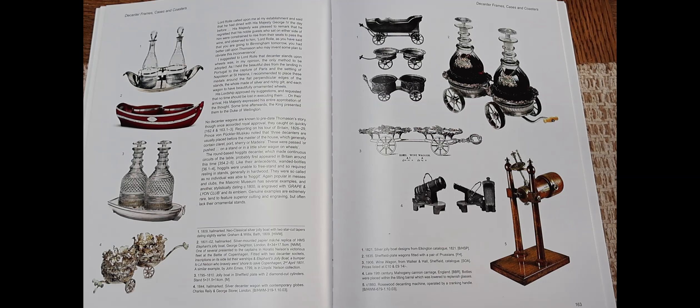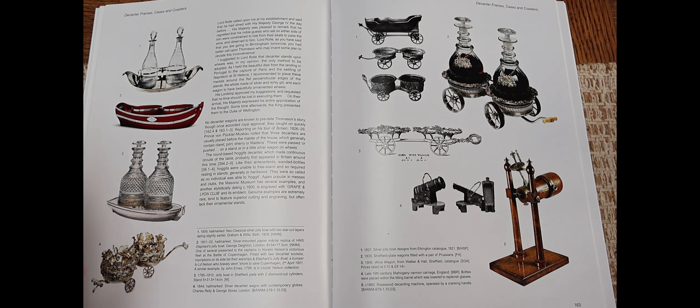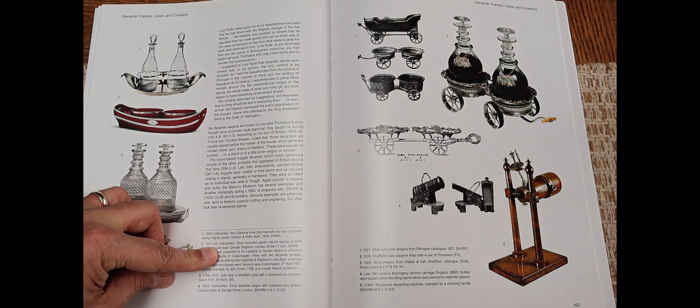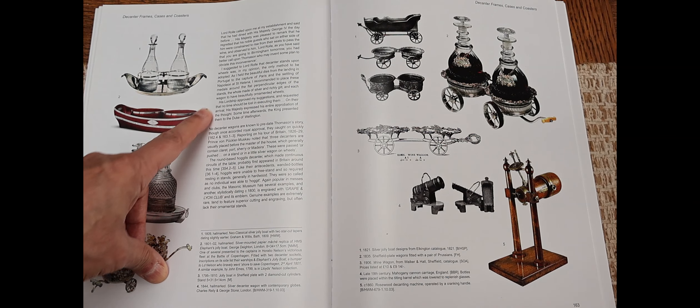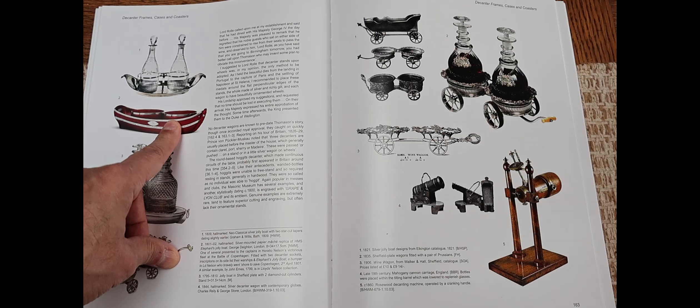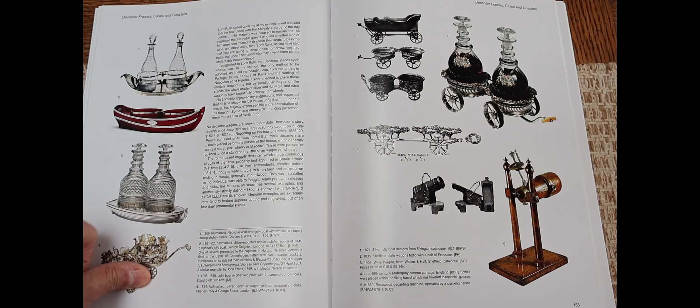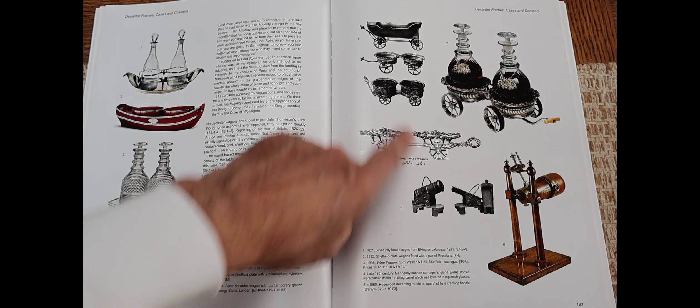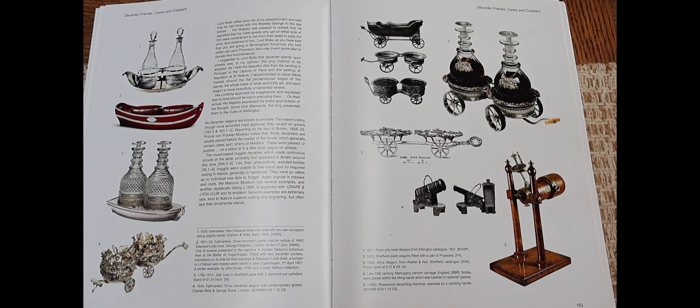This book is 'The Decanter Ancient to Modern.' There is only one paper mache jolly boat in here. To show you what kind of material paper mache was considered — that it was not an inferior material — this one has silver fittings on it and it's hallmarked 1802 and 1808, so you've got a date with this paper mache boat as well. This one is more like a proper boat shape. It also shows there's another one — actually a boat with wheels on. So it shows paper mache was not considered inferior at the time.